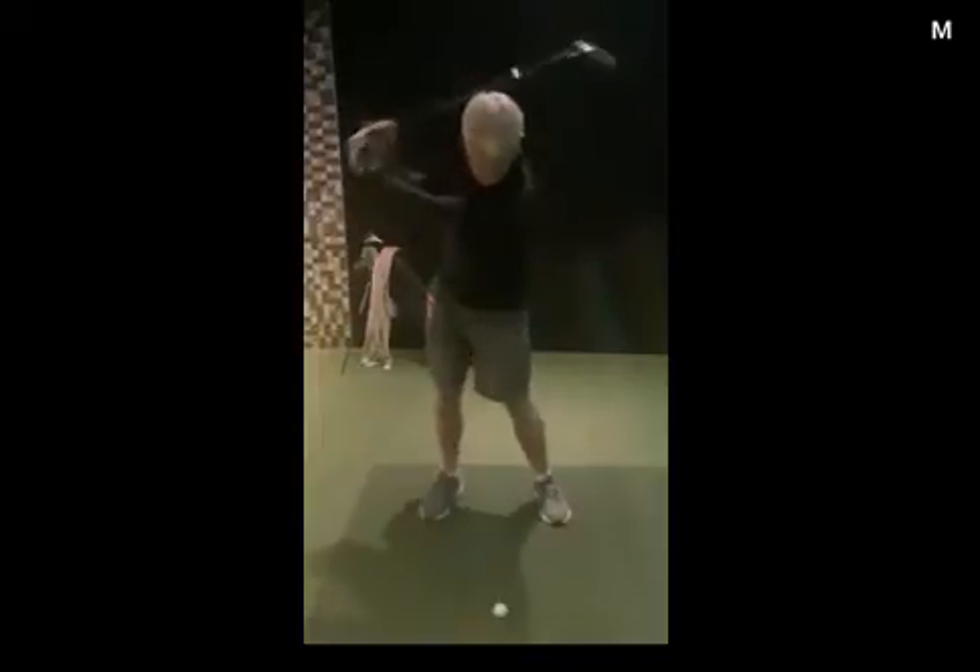So in terms of practice, try to get the sensation of turning a little bit more into the backswing and getting that right side and right shoulder behind you a bit more.